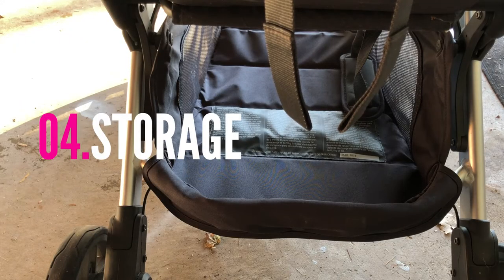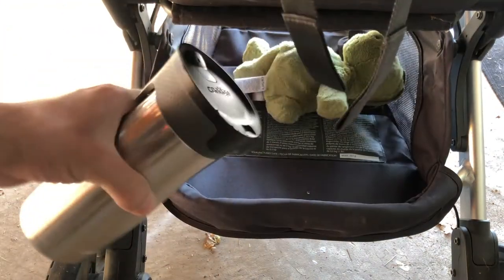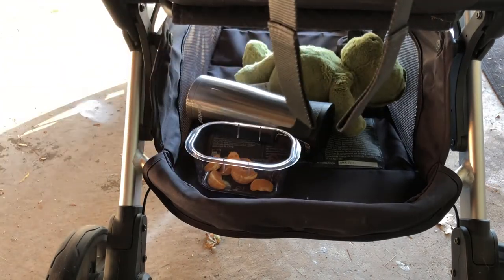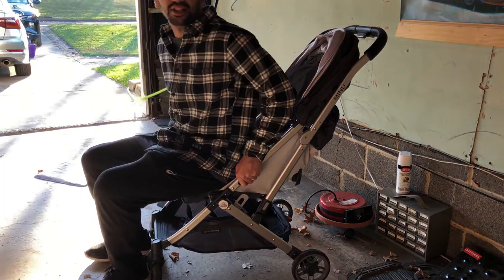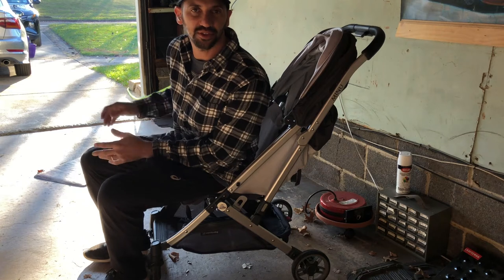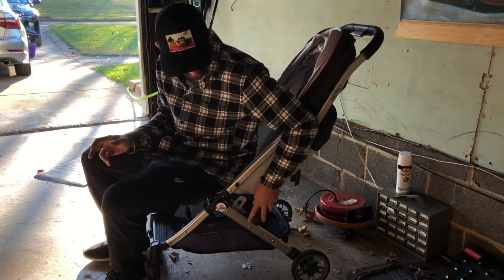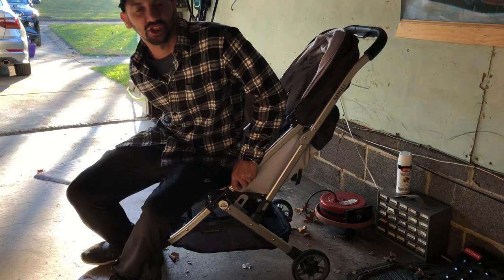The storage underneath is average compared to other strollers on the market. This is suitable up to 50 pounds but even holds a bit more than that. It is made of 100% polyester and has a charcoal finish.